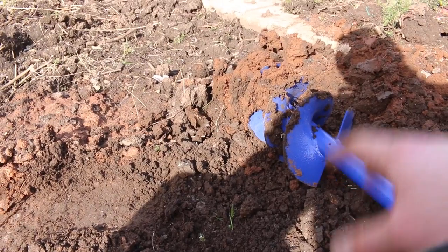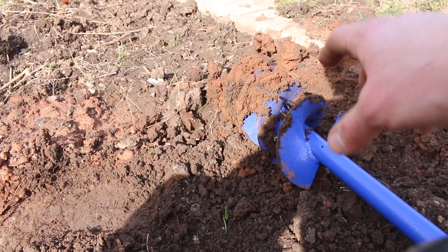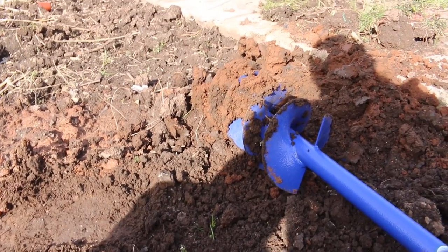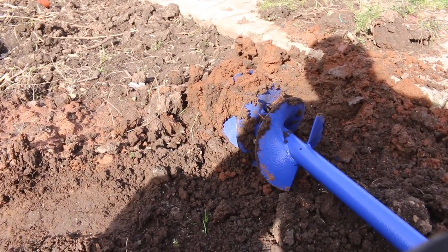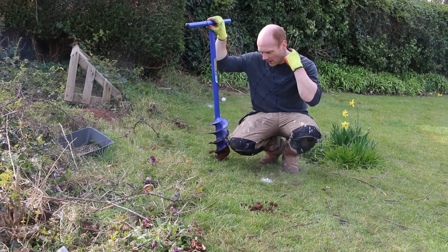It's rained very heavily over the last couple of days so it's quite weighty. I'd suggest going in in little chunks — maybe stopping a third of the way down, and if you've got a hard surface nearby or a block next to the hole, just give it a thump to take all that soil off, then keep going.